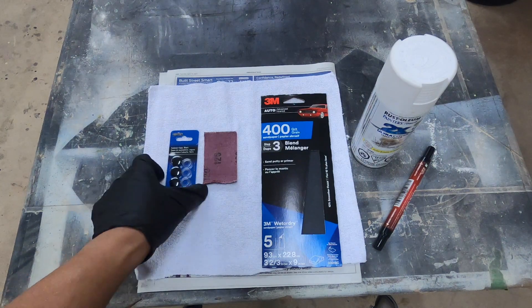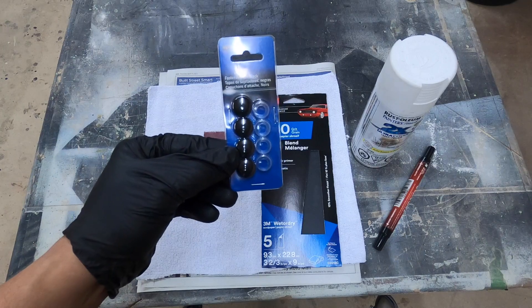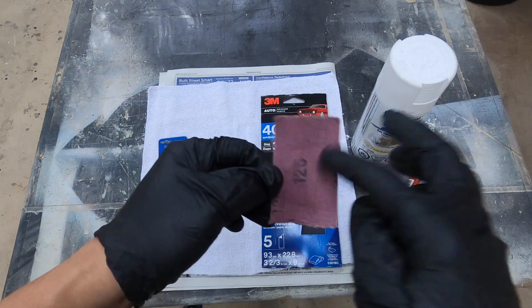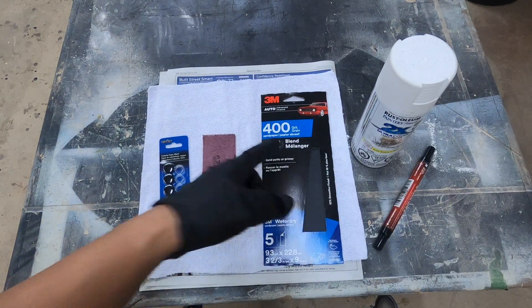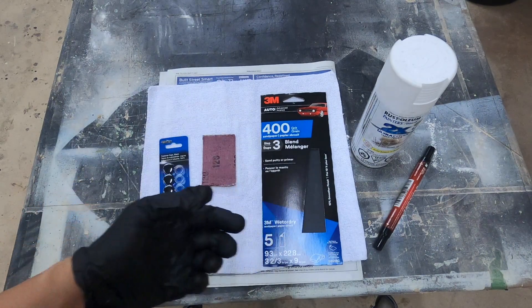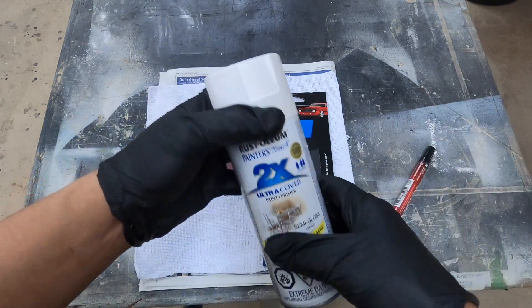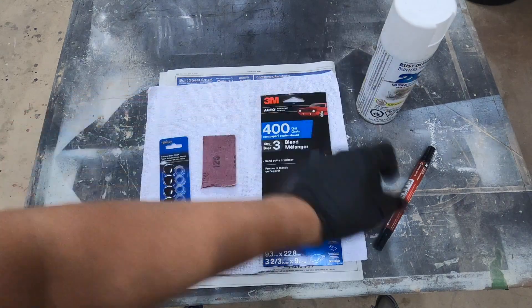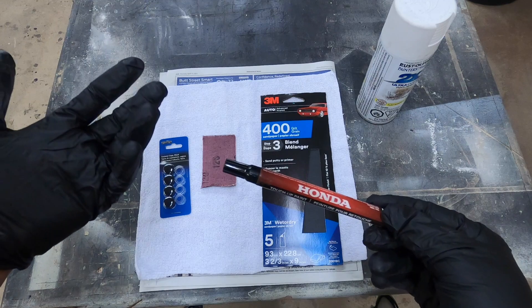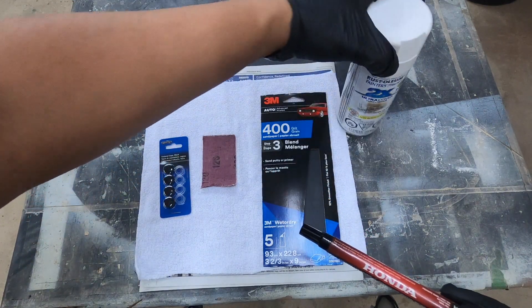Here are the materials needed for the bumper plug preparation: fastener caps, which you can buy at Walmart for less than two dollars; sandpaper — I have 120 grit and 400 grit for a smooth finish; and spray paint. I've had this spray paint since I installed the Type R wings. You can also use a touch-up pen since it's the most compatible color for the car, but I'm using the spray paint — the color is almost identical anyway. It's up to you which one you prefer.